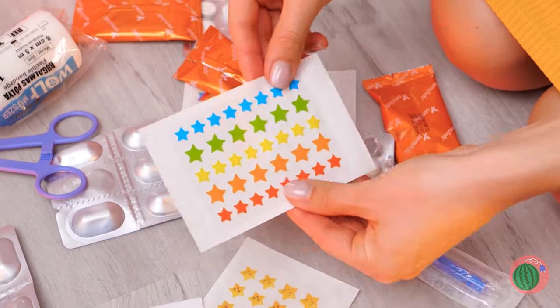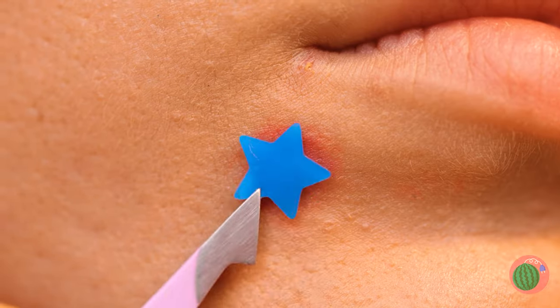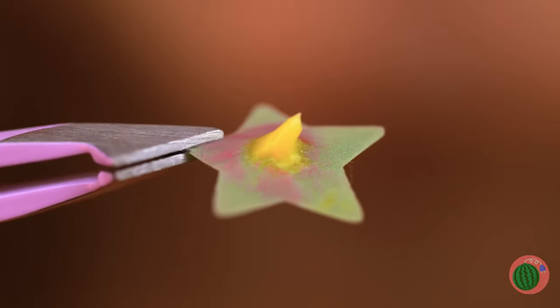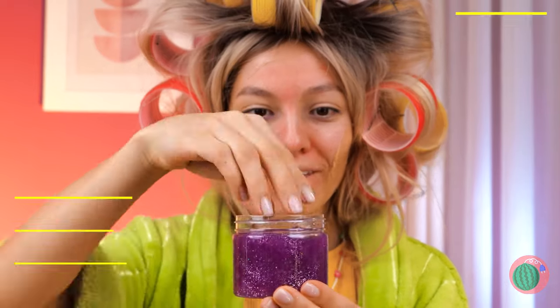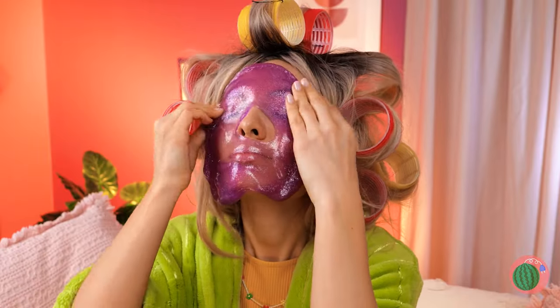The rainbow colored pimple patches! Sometimes all you need is a little star power. Give it some time and the pus practically peels off. Your face will be so smooth you won't want to stop touching it. Especially when you've got all that dead skin to pick off. We need to moisturize — get out the face mask. It's shiny too, just rub it in. Like a whole new face! Now onto those teeth.